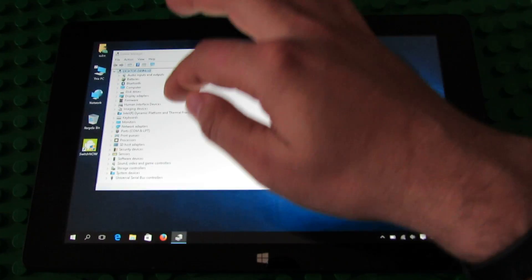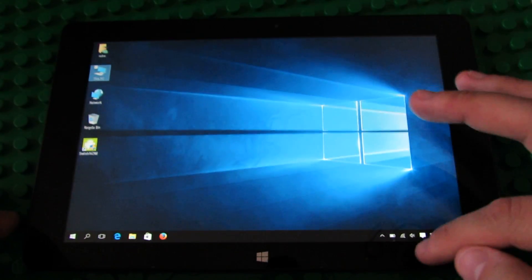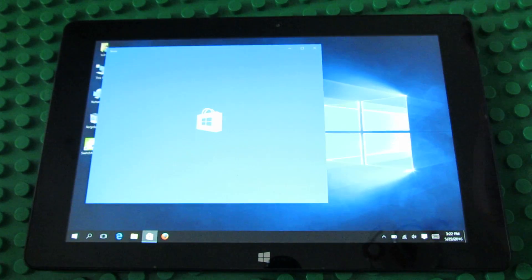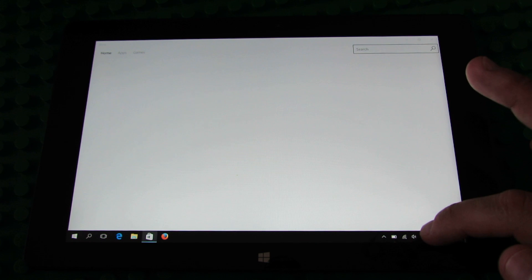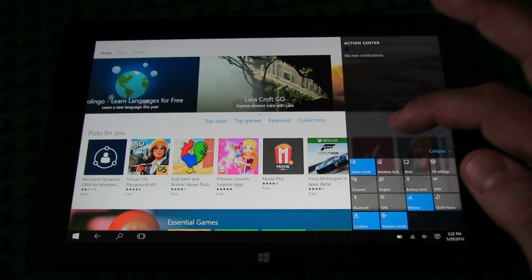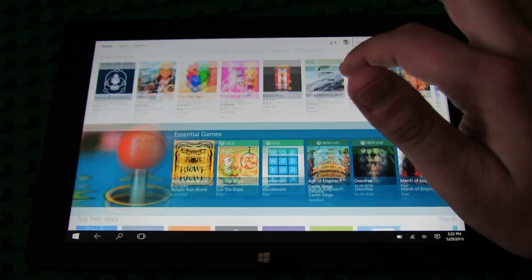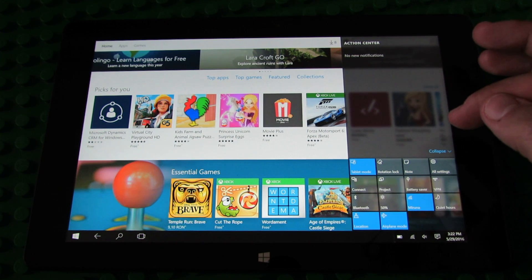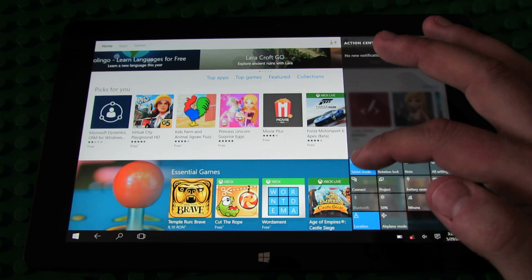We have all the drivers installed correctly, everything is working just fine. All the drivers are installed.